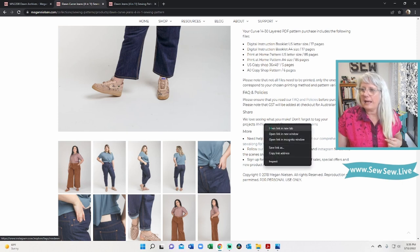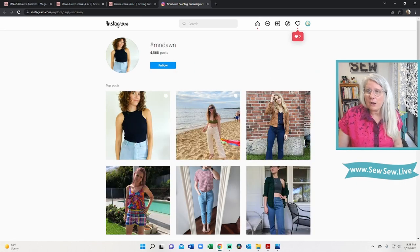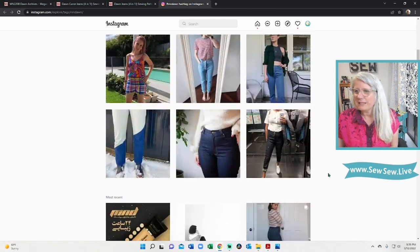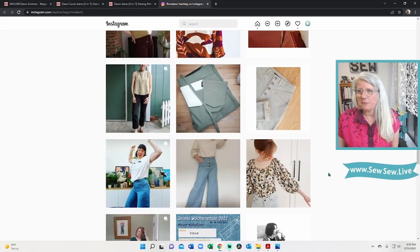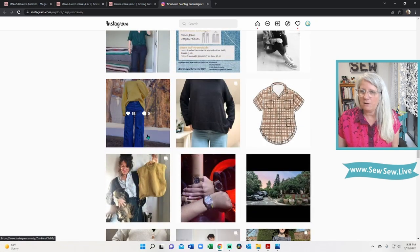We can just go straight to the hashtag — 4,500 posts! Hopefully this isn't sharing a hashtag with someone in Minnesota. So remember this is a button fly, rigid denim — rigid meaning not stretchy. There are a lot of similar fit issues you're seeing through here: this bagginess, this length. I have that on mine too.